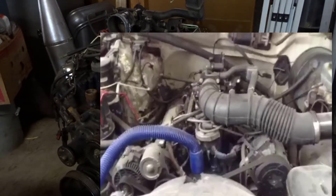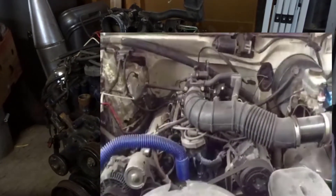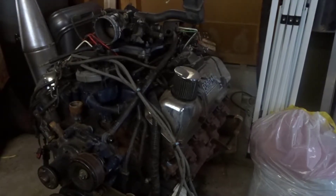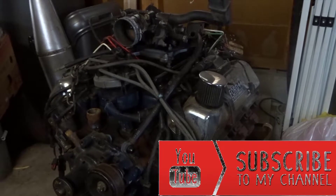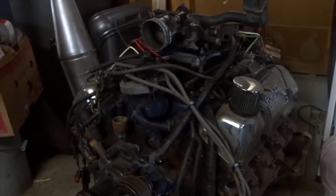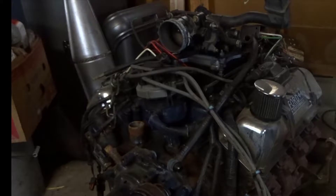Hey, how are you guys doing? This is Joe from Joe's Mods. What we have here is a 351 Cobra Jet — it's been 430 over, it's got ARP studs, compression is 9.2 to 1, and it's got 351 Cobra Jet heads that were redone.